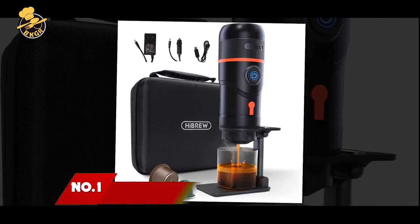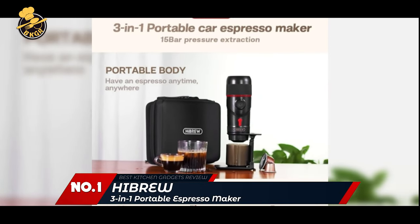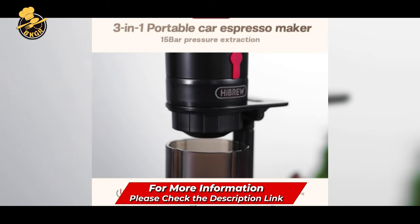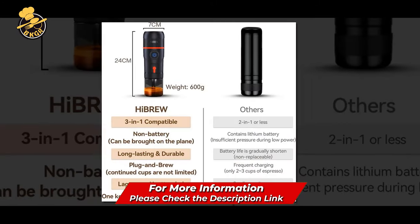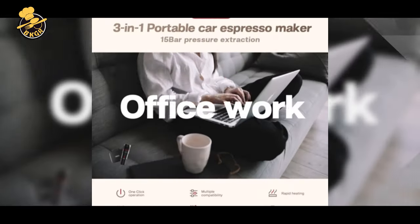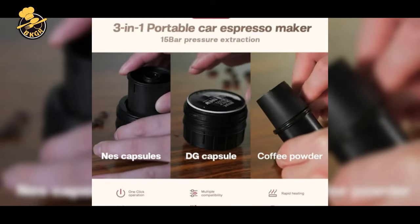Number 1: Hebrew 3-in-1 Portable Espresso Maker. Introducing the Hebrew 3-in-1 Portable Espresso Maker for car. This portable coffee machine is perfectly compatible with the Nespresso Original Line Capsule, DG Capsule, and ground coffee. Recommended grinding is fine. It is suitable for espresso.